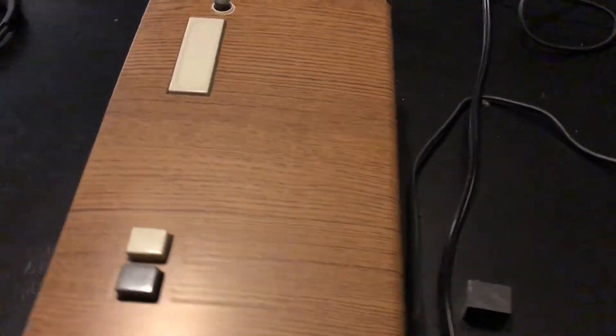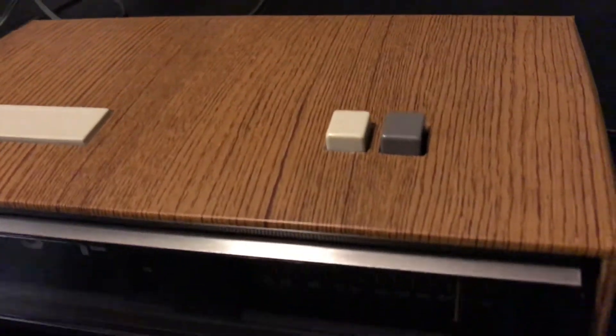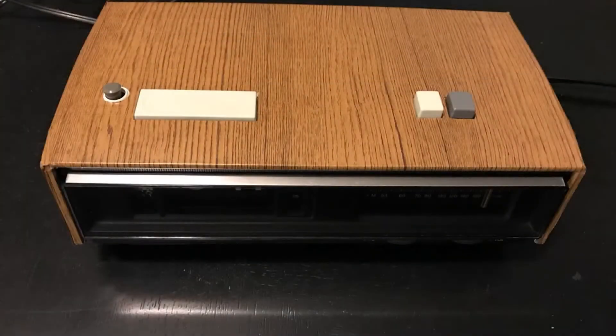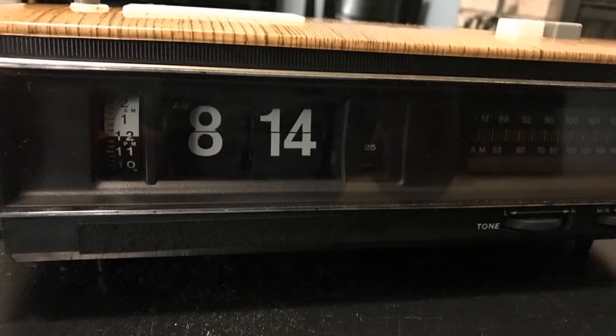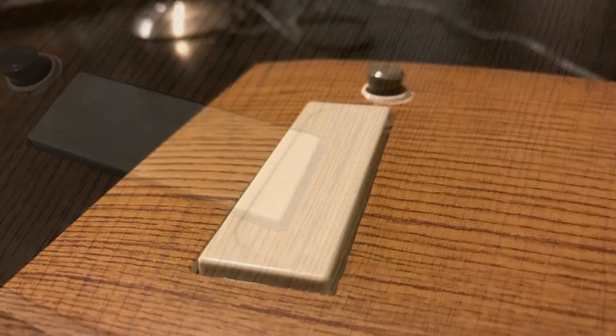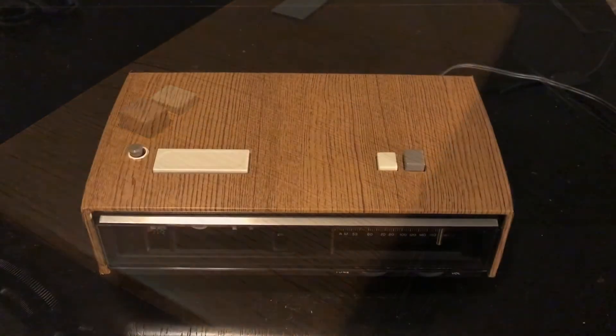It just so happens we have the actual clock — well, not the clock from the show, but the same model right here in Flip Clock Fan Studios. You can go over the different items and confirm: yes, this is actually the clock. You can see the ribs along the top that we talked about, the circular shape on the button, the white poking out, and the gray and white buttons — just like in the show.